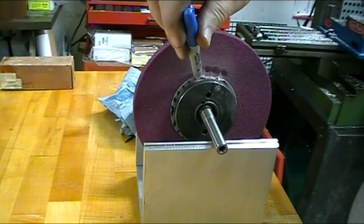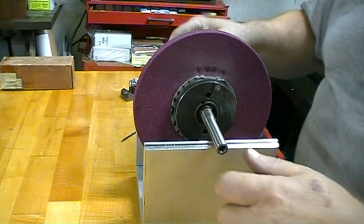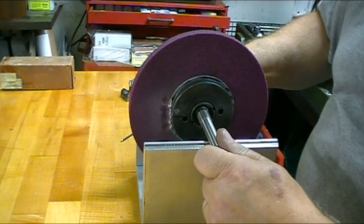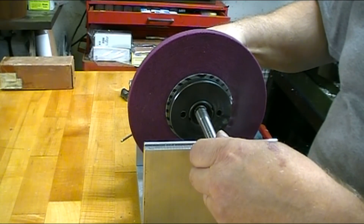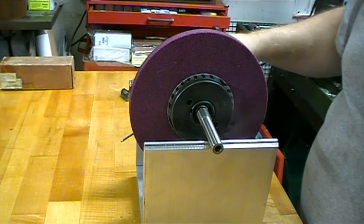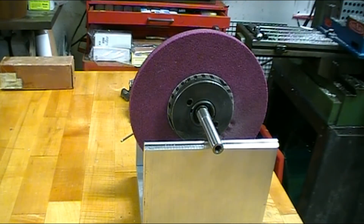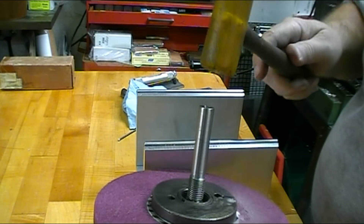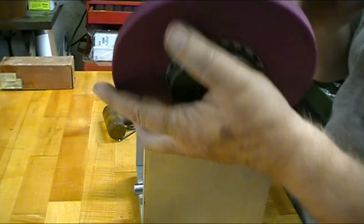I ended up drilling four places across on each side and now it's right where it belongs. I can set it on the sides — that's as close as I'm going to get it. I'm going to go mount it on the grinder. All I've got to do now is tap it with a plastic mallet. It's off the arbor and it's ready to mount on the grinder.